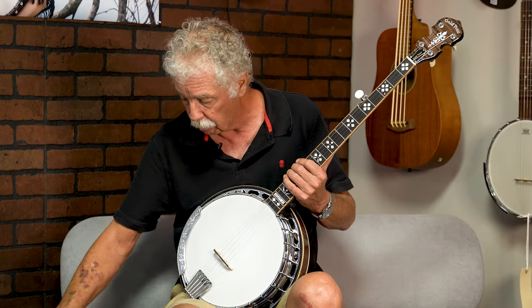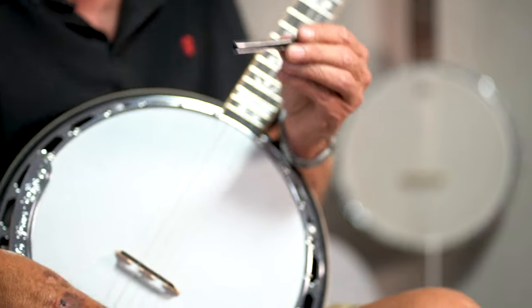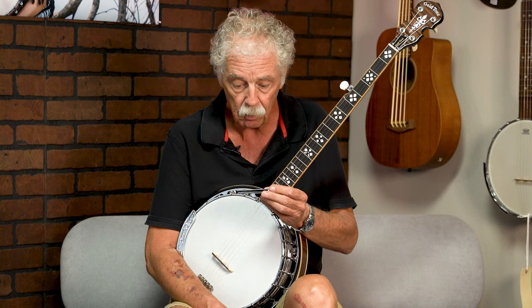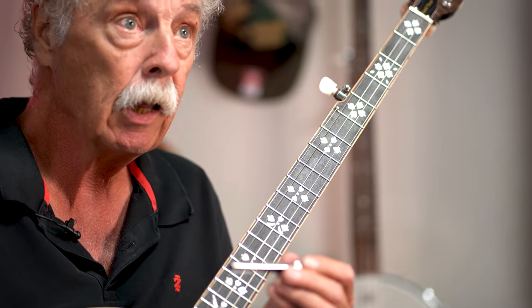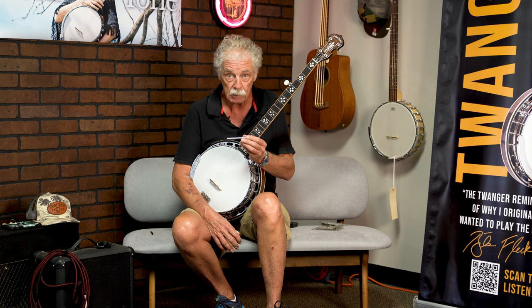The next mute we're going to talk about is an upgraded Ayuchi Mute. About 20 years ago I was at Jim Bowman's Banjo Museum and I was looking through a catalog of mutes that he had, and I found this Ayuchi mute for a tenor banjo that had a patent date of 1928. So this mute was made for a tenor banjo, and I took this idea and we redesigned it for a five-string banjo. In honor of Mr. Ayuchi, who first came up with the idea, we named it the Ayuchi Mute.